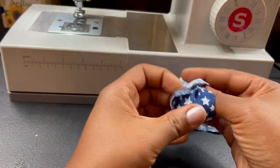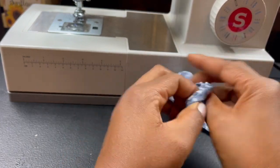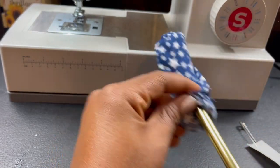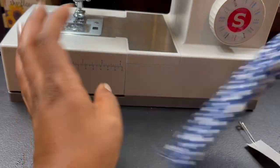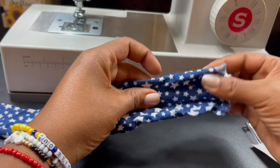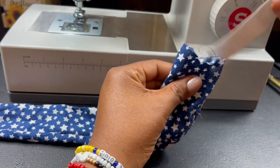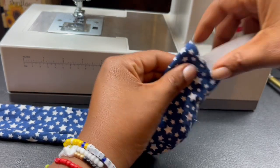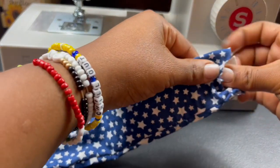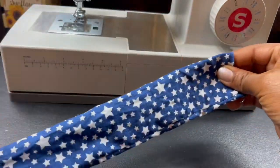Now we've got to take our scrunchie piece and turn it right side out. I always use a safety pin — let me stick it in. And now we're going to sew right here and then on the opposite side too.